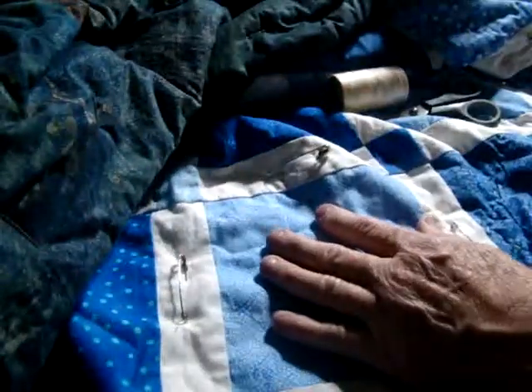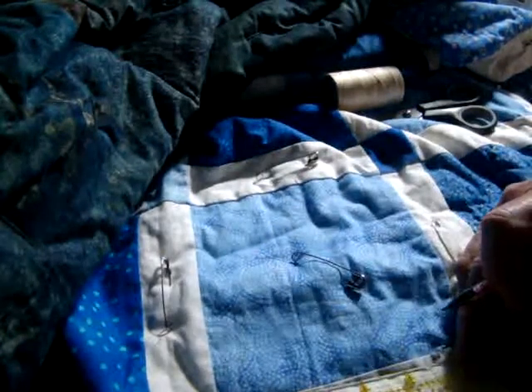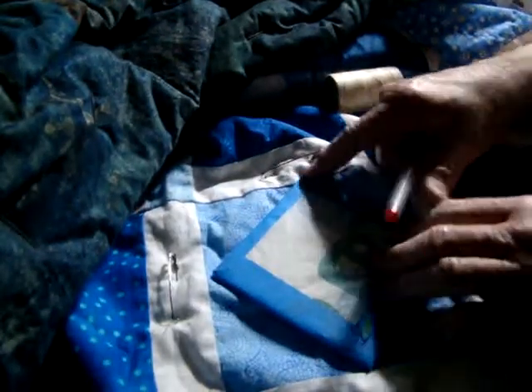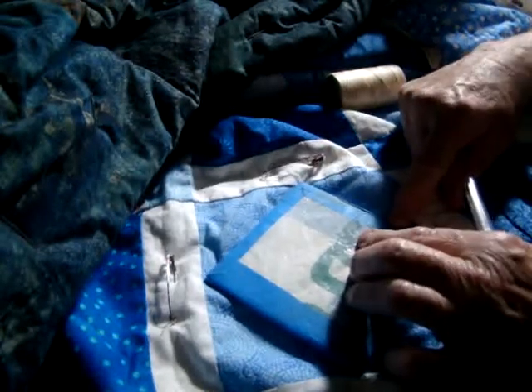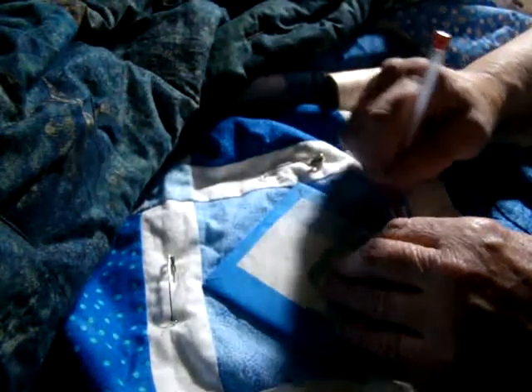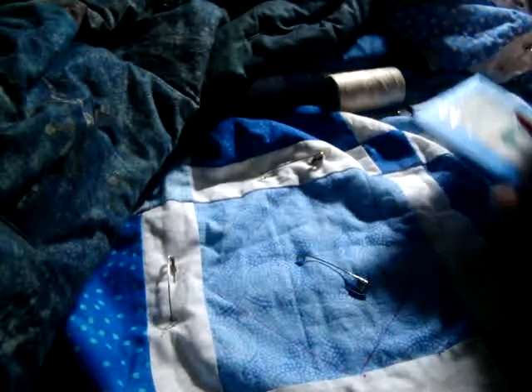I'm going to get this all laid out here nice and flat. To make it even, what I have been doing is I have been measuring it three inches in. And then I mark it right here on the edge — three inches in, and mark it right there. Now when I go to do my square, which this is just a piece of cardboard that I fixed, I line that one up. See, I can put a little mark on that, so I'm using the same one each time. And I line those two up and I make sure I've got it even. And then I just draw around it with this.